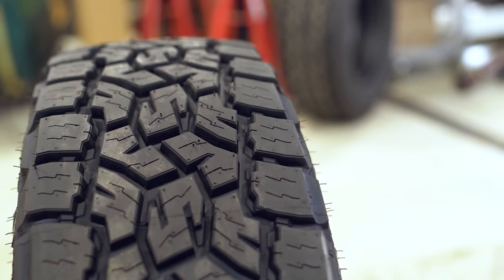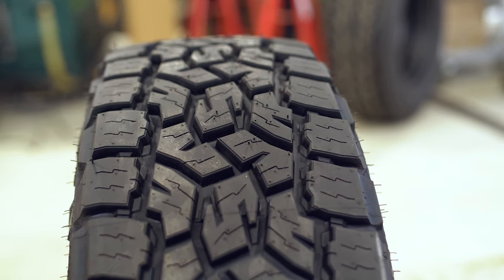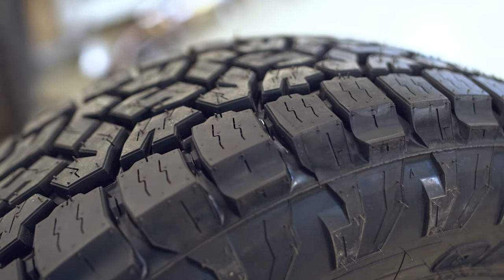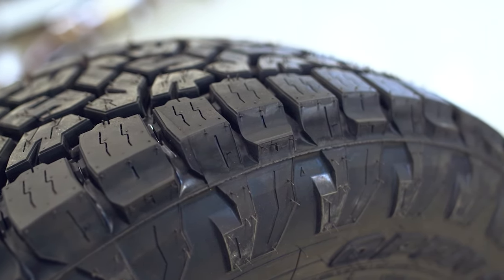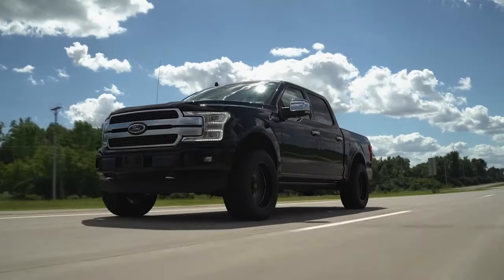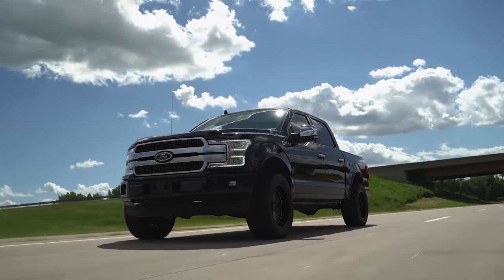Looking at the Toyo AT3's tread design, it doesn't have the same bigger sipes or channeled grooves within the tread lugs themselves, but between the tread lugs you'll still notice pretty sizable tread voids to help with evacuation of snow, rain, dirt, mud, or sand. The AT3's tread lugs also have sharp edges which aid in grip and bite when crawling over obstacles or in acceleration and braking situations. Both tires definitely have a great tread pattern design for traction on and off road.